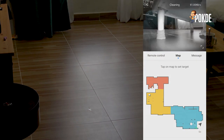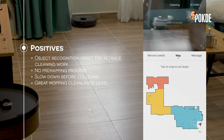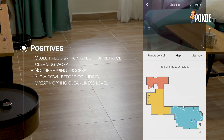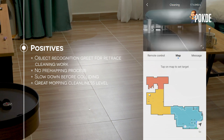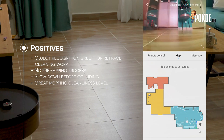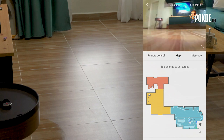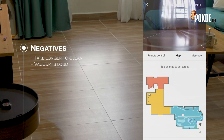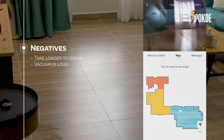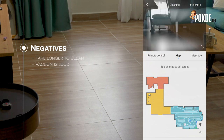To sum it all up, the Roborock S6 Max-V is a worthy cleaning robot. Here's what we love: object recognition is great for retracing its cleaning work, as you can always identify what would obstruct it. It doesn't have a pre-mapping process, so it can jump straight into action on first setup — great for situations where you need a quick cleanup. The robot moves at a slower speed and will slow down before collision, meaning it receives less damage over time. The mop cleaning is among the cleanest I've seen on a cleaning robot, and there's also the presence of manual control when needed. On the downside, it takes about 30 minutes to clean my house compared to other robots which take around 20 minutes, and it's also louder — though not as loud as a conventional vacuum cleaner. As long as it gets the floors clean, speed and noise aren't really much of a problem.